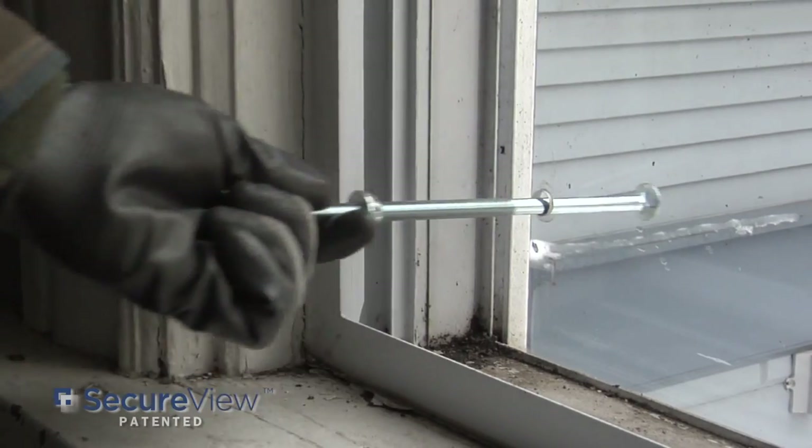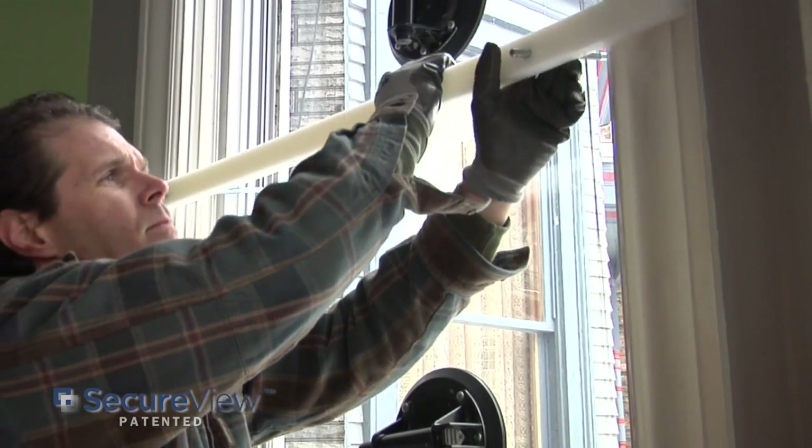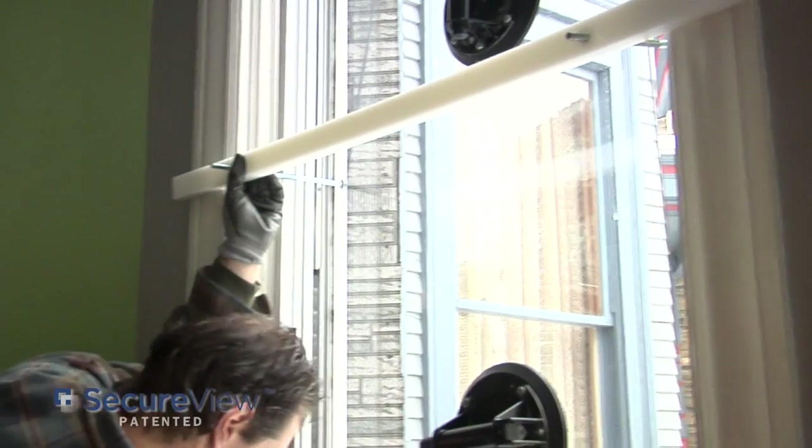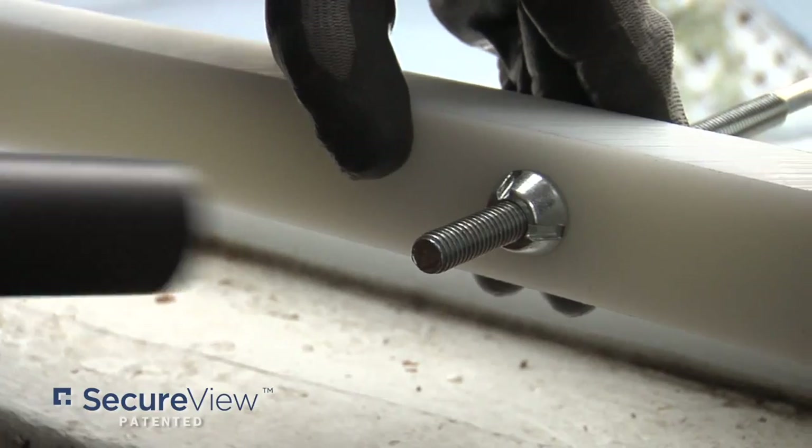Pull the carriage bolt into place. Place a crossbar at each of the carriage bolt locations. Secure each of the carriage bolts with a single nut, by hand, and then with a tool.